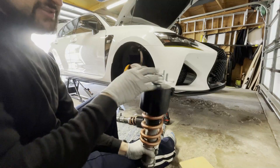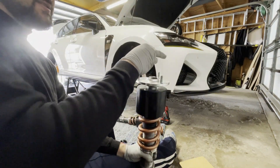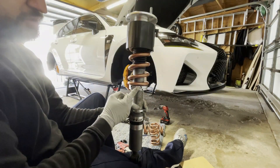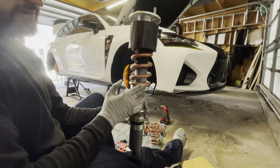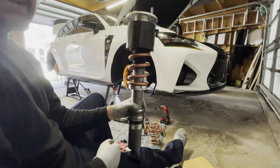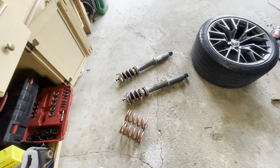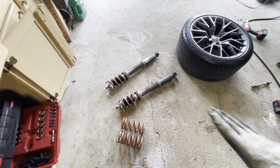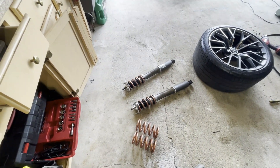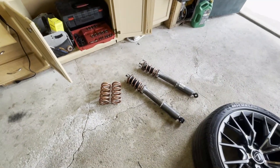With everything assembled on top, I have nowhere near enough threads to tighten this down. So I have to lower the perch to drop the spring far enough to expose the threads and tighten it down. Getting these rear coil shocks out is just a nightmare job, but I got it done — took about an hour just to get them out.